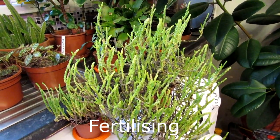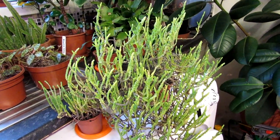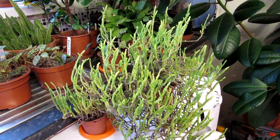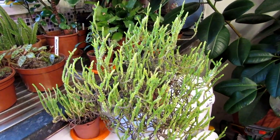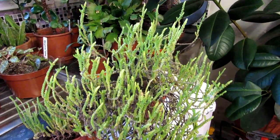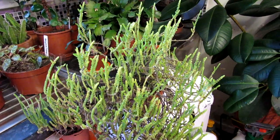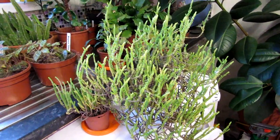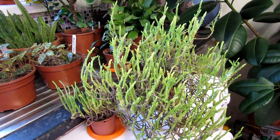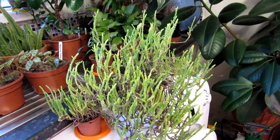For fertilizing, I fertilize this plant about once every two to three weeks in spring and summer and not at all in winter. Even though it's usually flowering in winter, I only fertilize it when it's coming into its active growing period in spring and summer. A good quality cactus and succulent fertilizer every two to three weeks is enough for this plant.